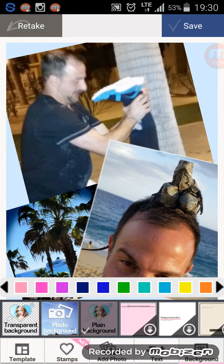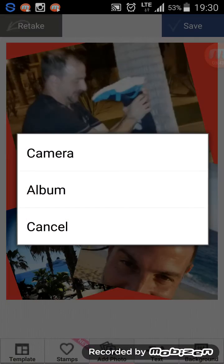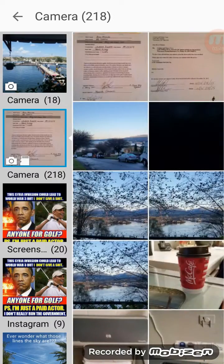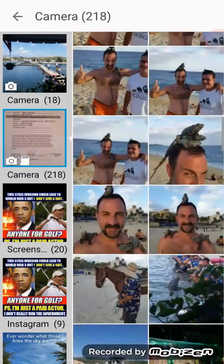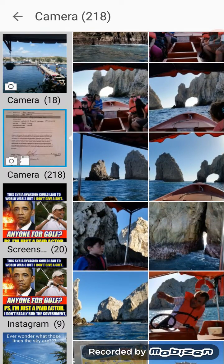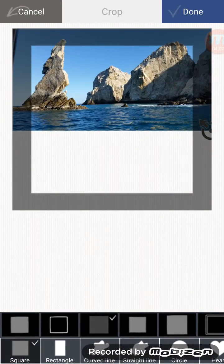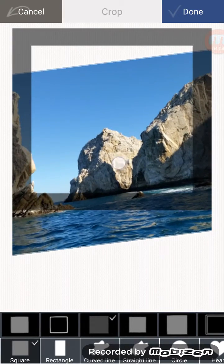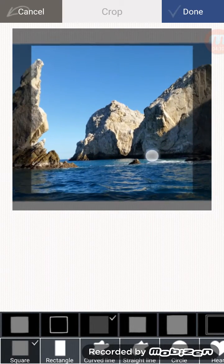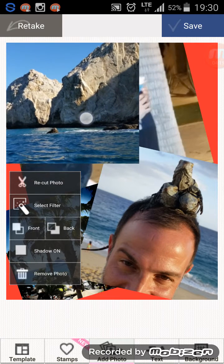If you want to add another photo you can do that as well. We'll do one more — add another photo just for the heck of it. This is in Cabo San Lucas. We'll do this one right here, stretch that out, and straighten it out. You can do anything you want here. Click Done.